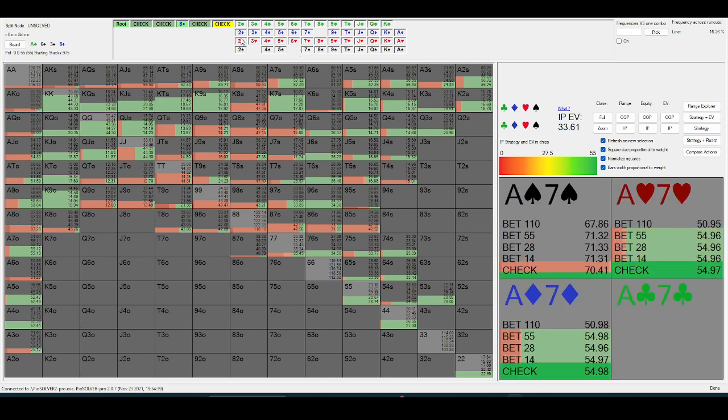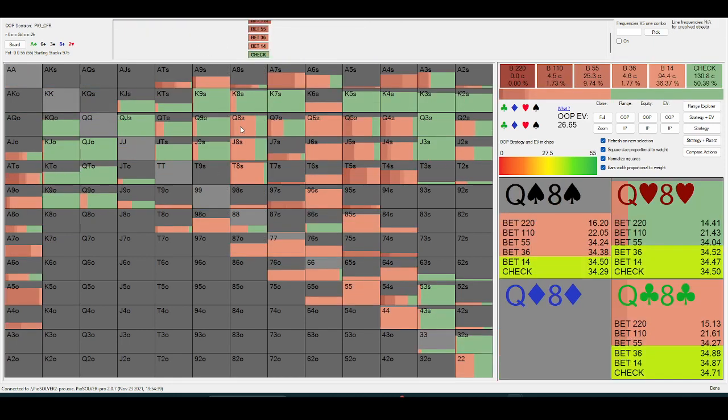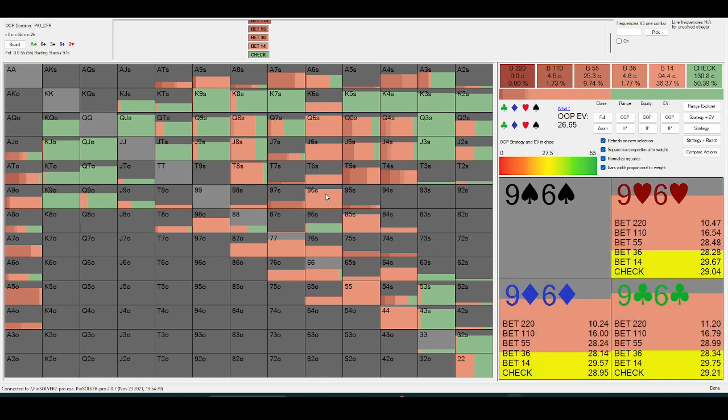We can make this some low card. Here, after it checks down to the river, out-of-position should be value-betting an eight, or even a six.